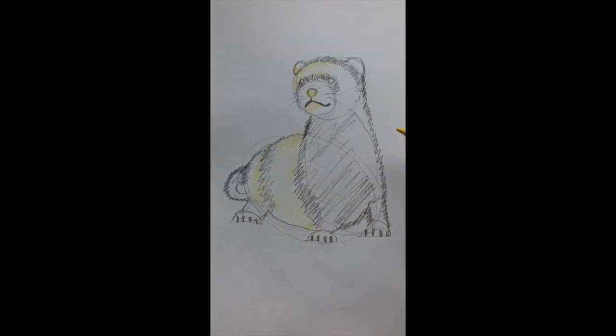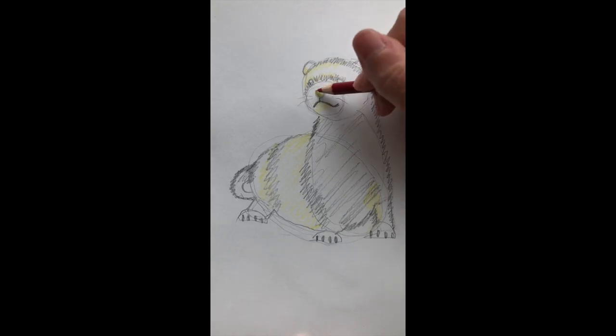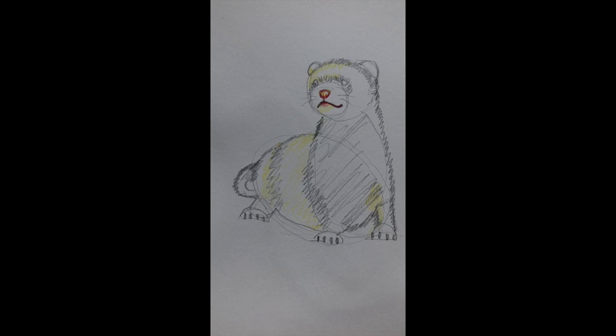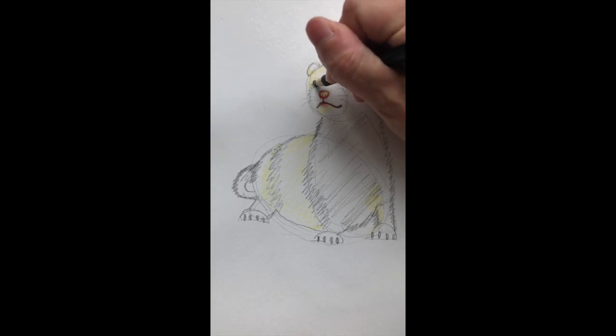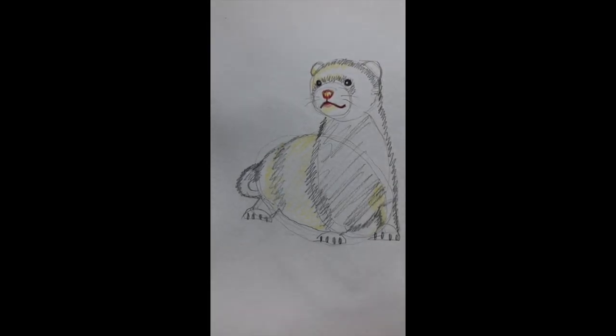It looks like there's a little bit of highlight where the sun's hitting here — that's it. Now we'll go ahead and do the nose: there's a little nostril, a little nostril there, and here's his little mouth. Here are his eyes. For eyes, if you leave a little white dot it creates a little highlight from where the light hits it. You can color it all the way in, but if you leave a little white dot it makes it look just slightly more realistic.